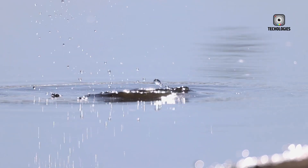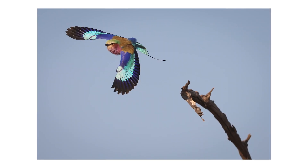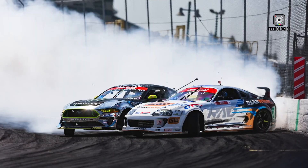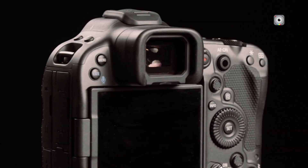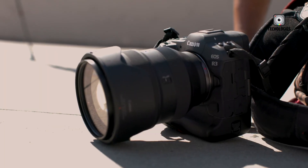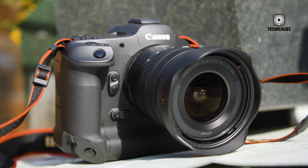From high-action sports to intricate wildlife photography, from commercial shoots to cinematic filmmaking, the EOS R4 provides both the power and precision required to meet professional expectations. Its combination of modern technology and Canon's traditional color science ensures images are not only technically excellent but also visually compelling, with rich tones, subtle details, and dynamic depth. Ultimately, the Canon EOS R4 is more than just a new model — it is a declaration of Canon's leadership in hybrid imaging technology.